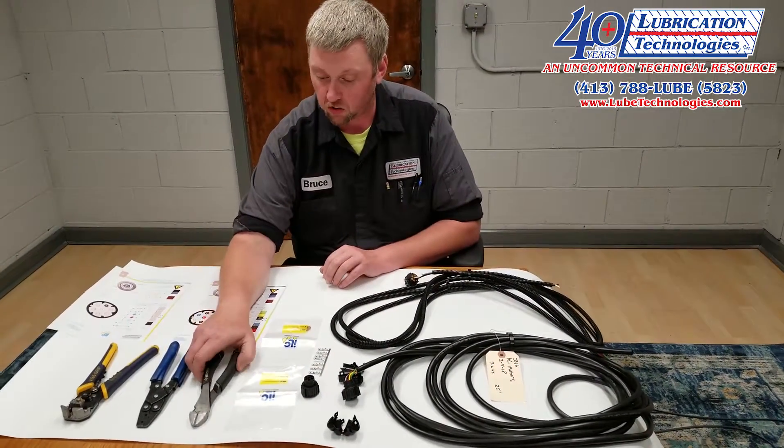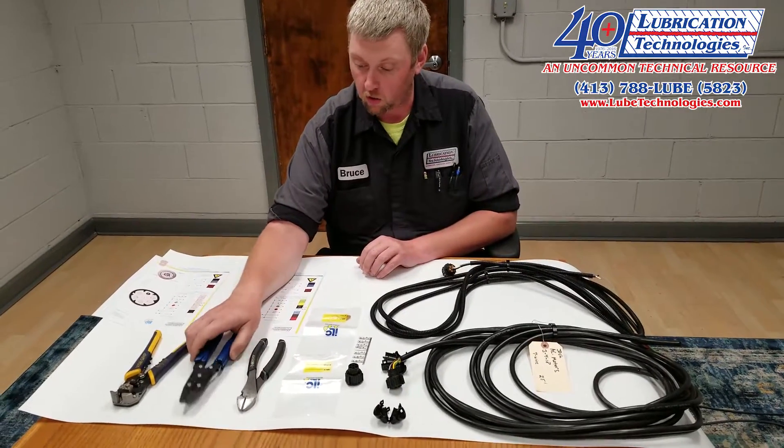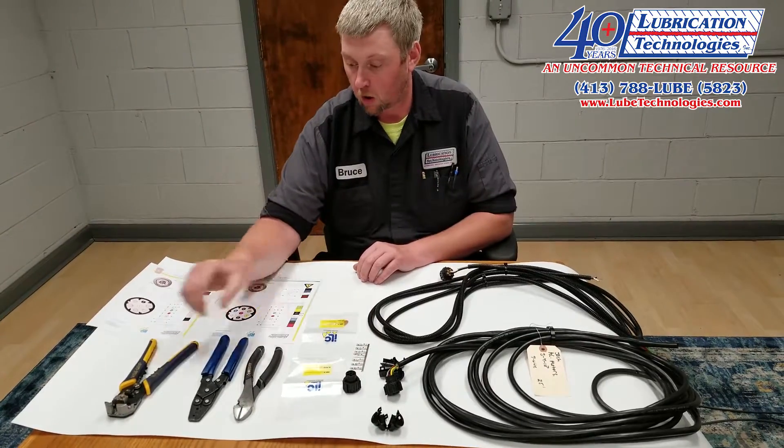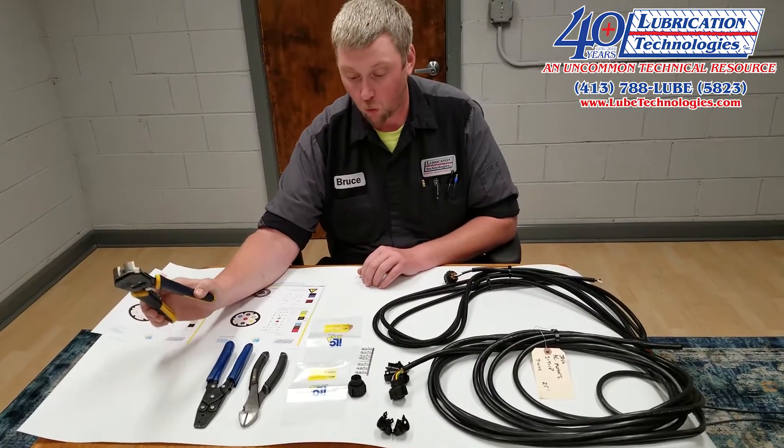I have a basic set of dykes, a set of crimpers specific to the connectors that we will be using, and I also have a set of wire strippers.